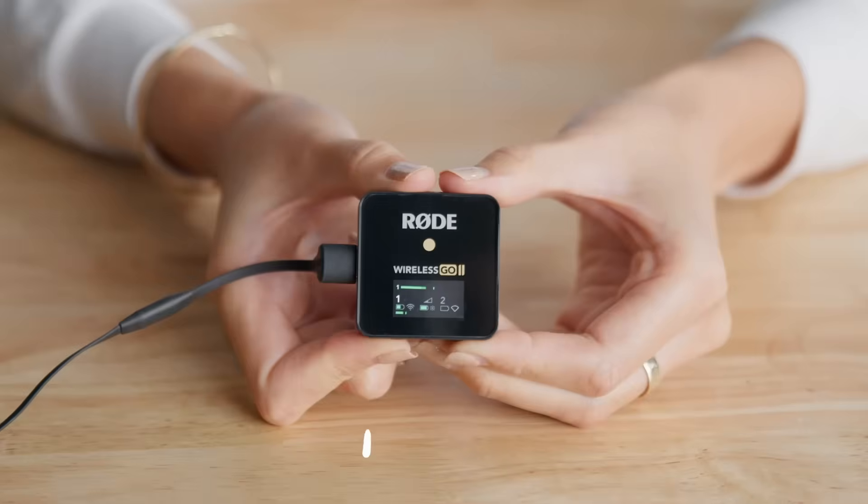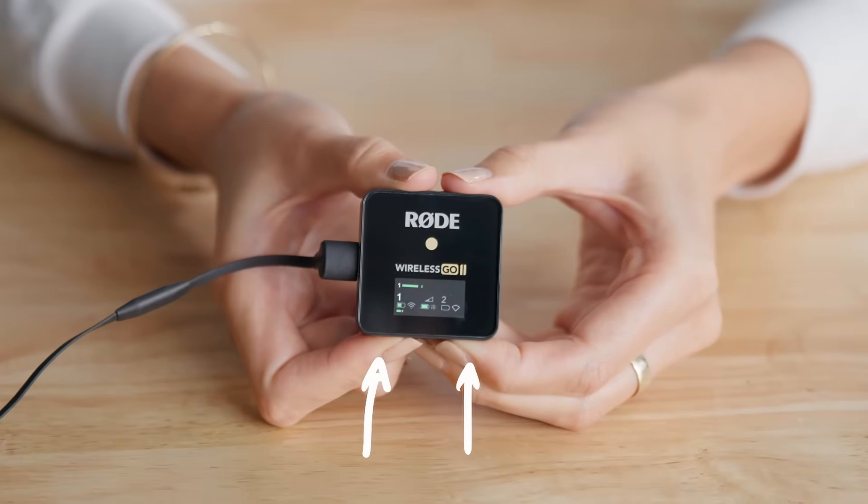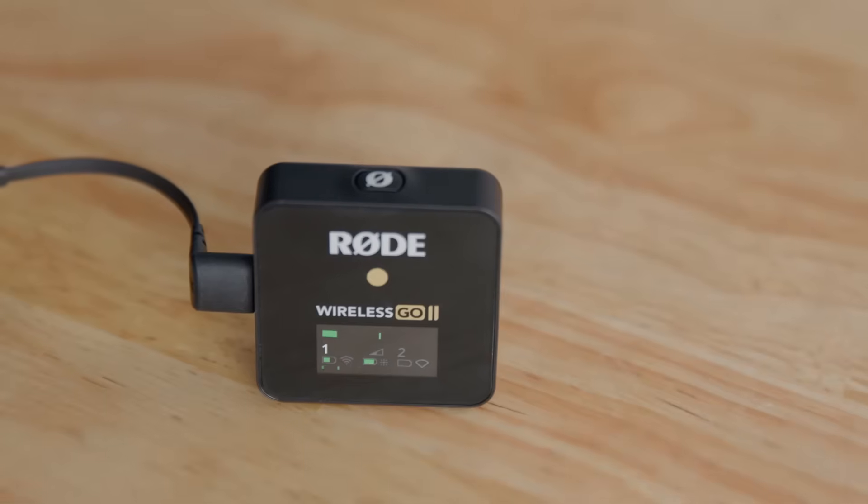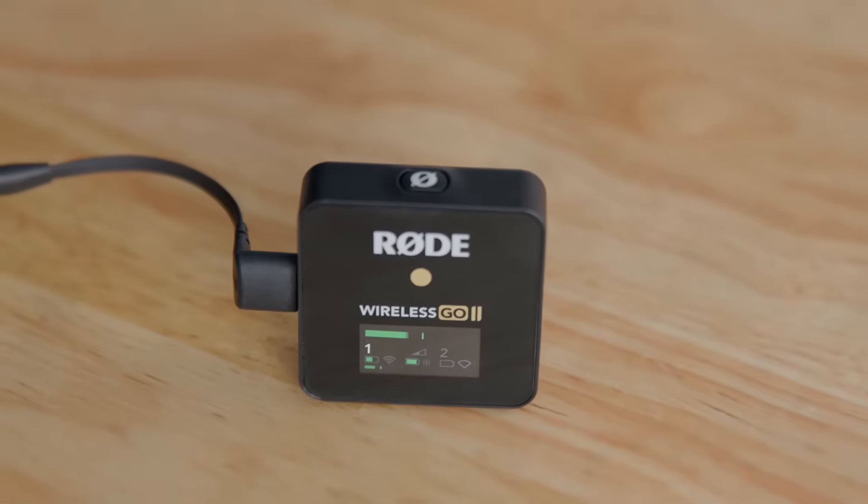If you are just using one transmitter to record your audio, make sure you are in merged recording mode by pressing and holding these two buttons on the receiver. When there is no channel number next to the output level meter, you are in merged mode.